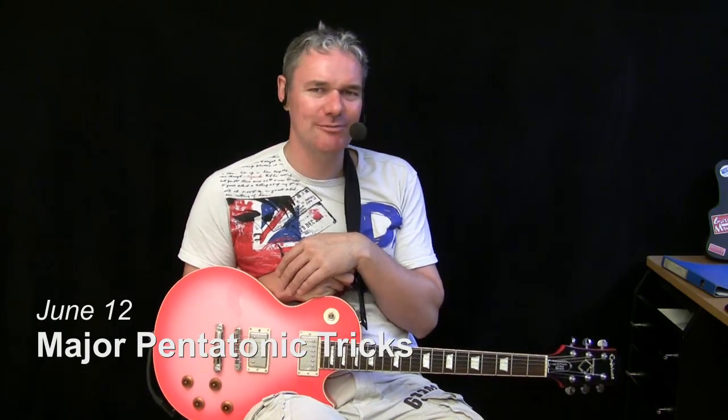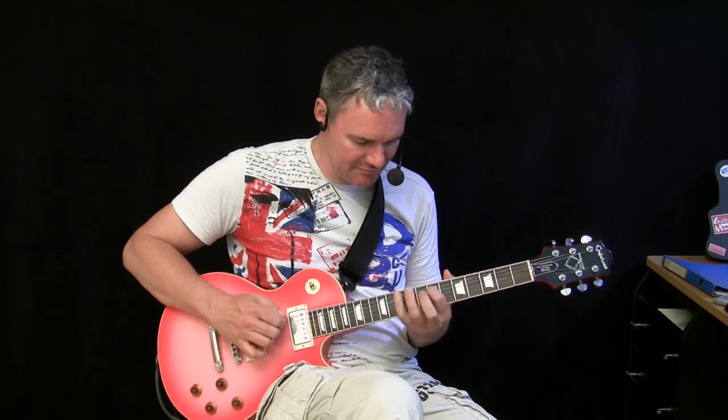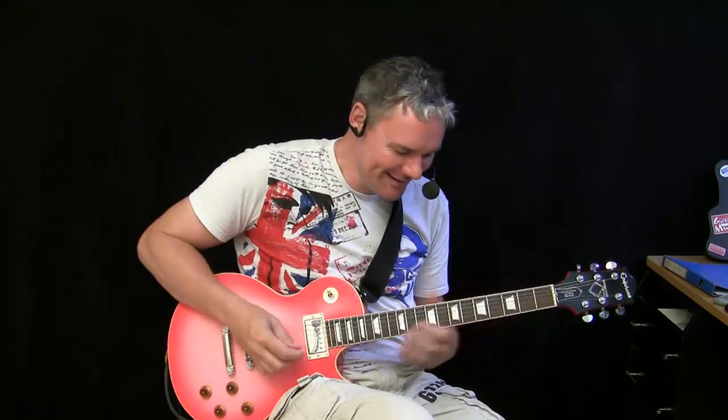Major pentatonics is a bit tricky to play, and this lesson will be about playing it. As you know, major pentatonics is related to minor pentatonics — it's actually the same patterns but the root note is somewhere else. In this case I play the D major pentatonics, and as you can hear, the main problem is it sounds a little bit cheeky, a little bit Chinese or Japanese. Did you notice this was the major pentatonics as well, and it sounded much more sophisticated?